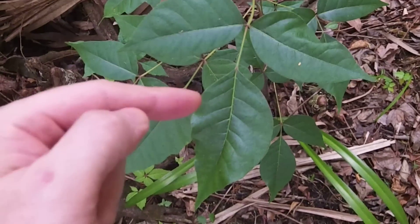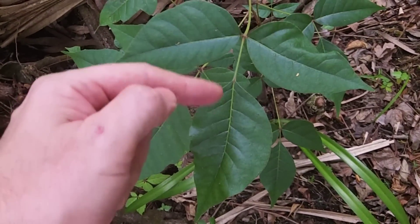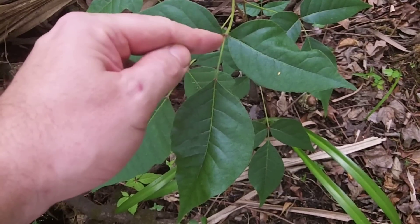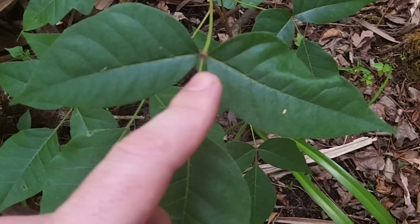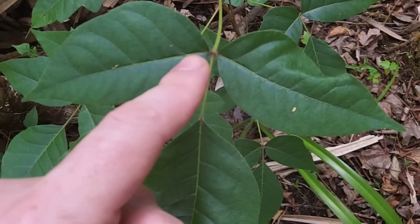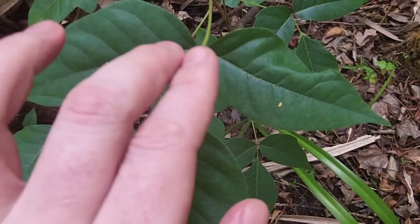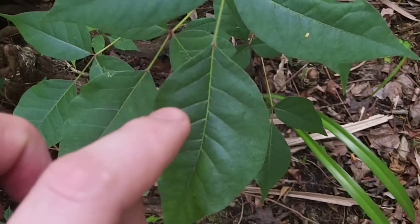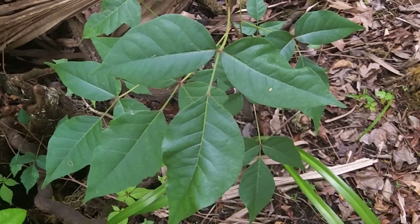Here we have the terminal leaf of a three-leaf pattern compound leaf on a petiole, or a leaf stalk. Then if you look at the two leaves opposite — directly opposite each other, not alternate, directly opposite — those are attached and they have no leaf stalk. So two directly attached leaves and one leaf on a petiole, and you will most likely want to avoid that plant.